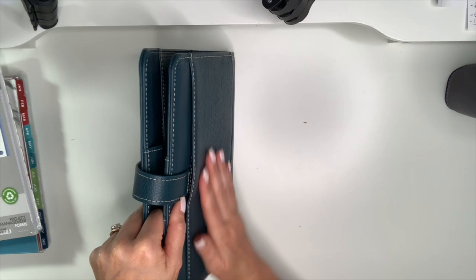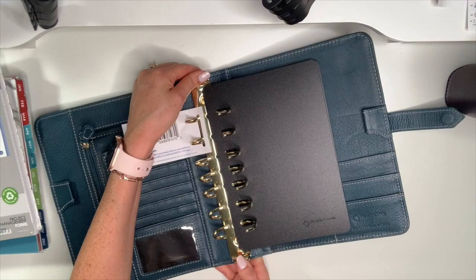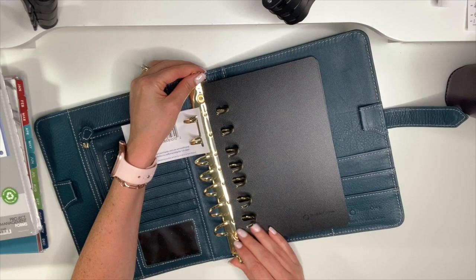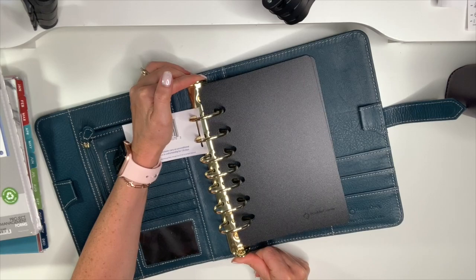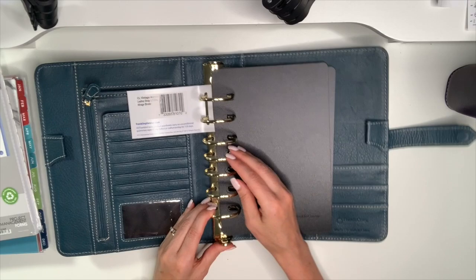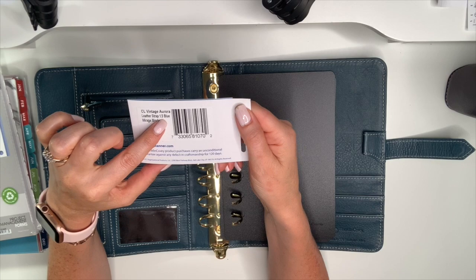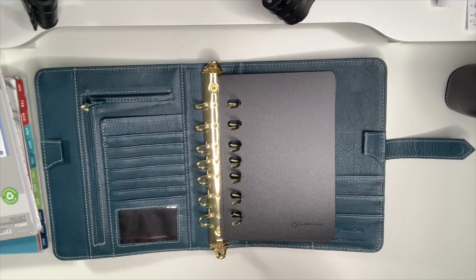On the outside it has this pocket for convenience — if you just want quick access to papers, it's there. I love the rings in the Vintage Aurora because they are so strong; it takes a lot of effort to open and close them, and closing with the rings takes a bit of a push. They're so sturdy and strong. So: Classic Vintage Aurora leather strap, 1.5 inch rings, Blue Mirage binder.